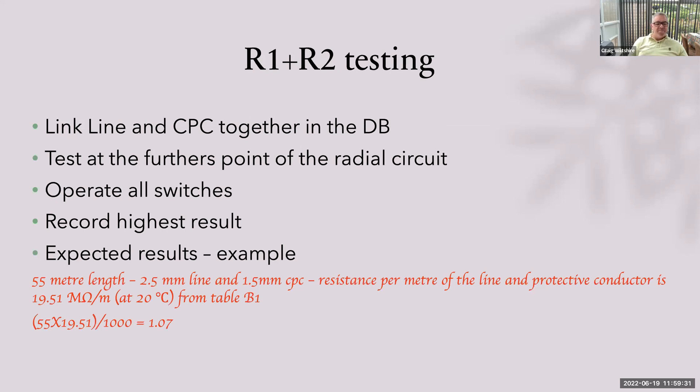For R1+R2 testing, we simply link the line and CPC together in the DB. We test at the furthest point of the circuit, operating all switches as we go, recording the highest result. We've got to know what result we're looking for before we test — otherwise what's the point if we don't know if the result is good or bad? For example, a 55-metre length of 2.5 twin and earth cable: the resistance per metre from table B1 at 20 degrees is 19.51. So 55 times 19.51 divided by 1,000 gives us 1.07 ohms — a nice simple calculation.